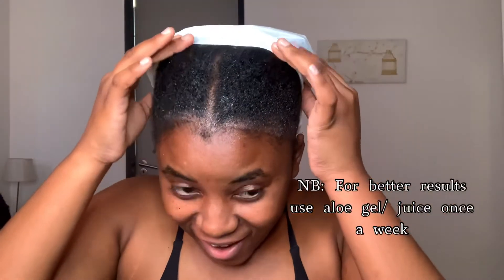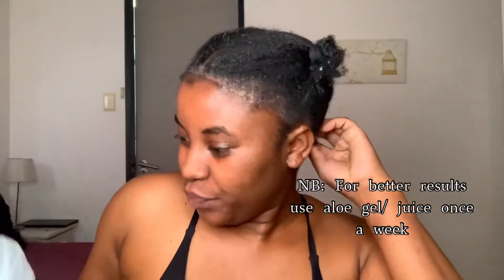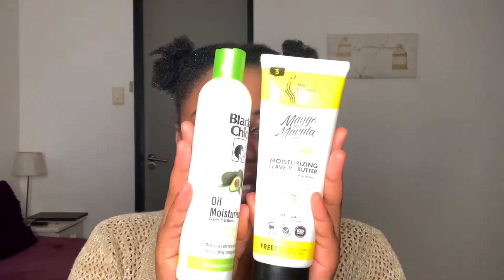See you in 30 minutes — okay actually it's an hour later, wow. Now I'm going to pop into the shower, rinse all of this out, condition my hair, and then come back and do the twists and trim. I feel so refreshed. Now we can start with the twists.